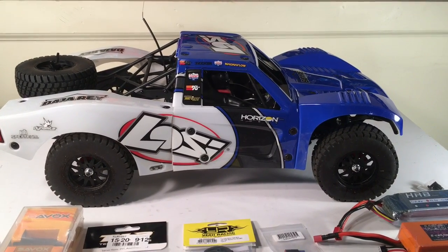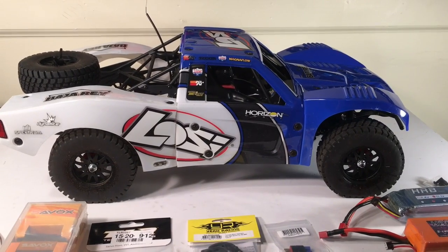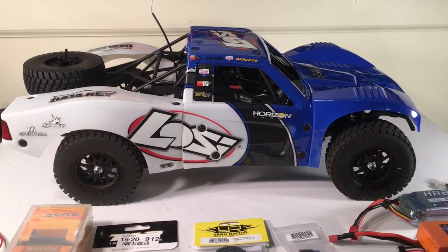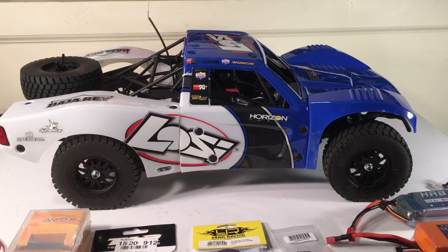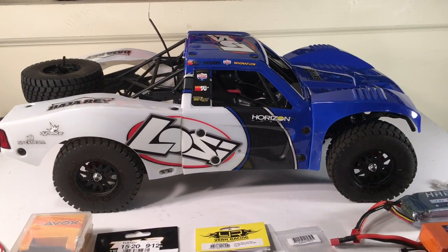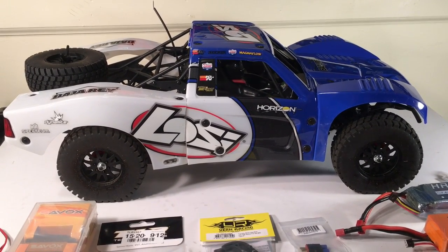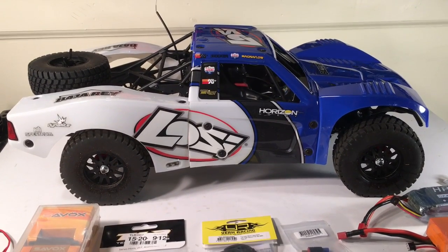Hello again guys, it's Keith with Bulletproof RC and I'm back to share an update. I have a new vehicle — UPS just dropped off the Losi Baja Rey. I've been waiting on this for some time. I had it pre-ordered with A-Main Hobbies but they didn't have enough orders to fulfill mine, so I canceled and found it at another hobby shop. Finally got it and wanted to go over it quickly, pulled out of the box.